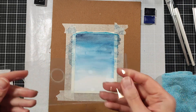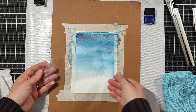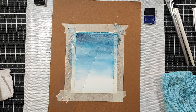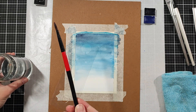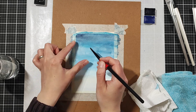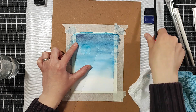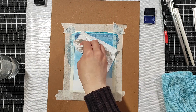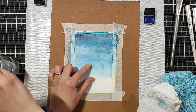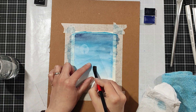I took a piece of old packaging and used circle punches in different sizes — I have a big one and some small ones. Using clean water and an old brush — I don't want to ruin my good ones — with a little bit of trial and error, just wetting the area and then using a paper towel to soak the water up, so I get light circles for the bokeh effect.